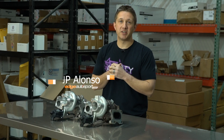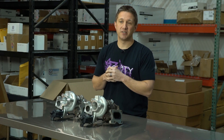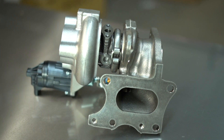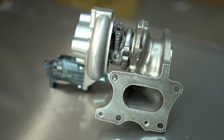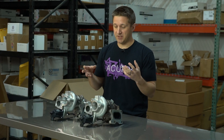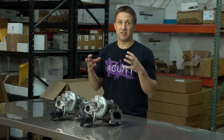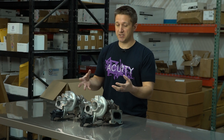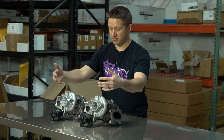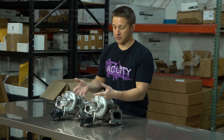What's up guys, it's JP from edgeautosport.com. We have a Mitsubishi Heavy Industries turbo in front of me right here. This is a direct replacement for the stock Mitsubishi Heavy Industries turbo that Honda puts on the 1.5T 10th gen Civic models. This is really cool — not every car has an upgrade like this available. It's a direct replacement for the stock turbo, and to the naked eye they are basically the exact same thing.